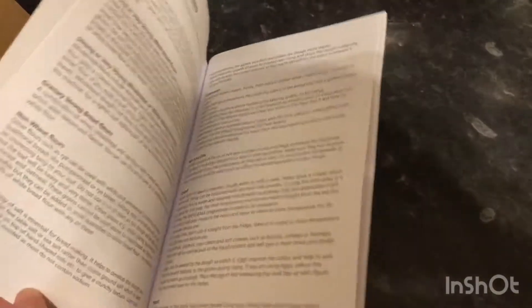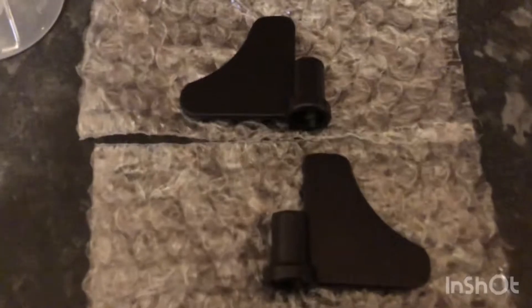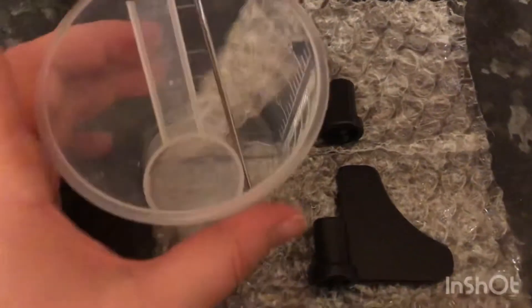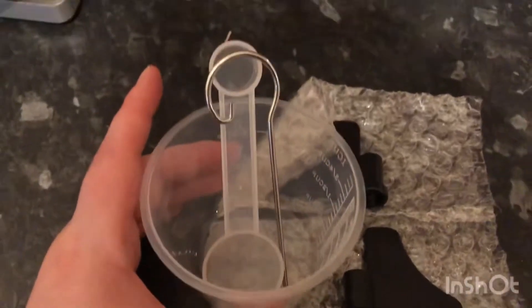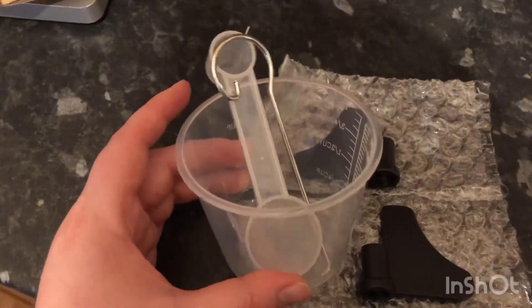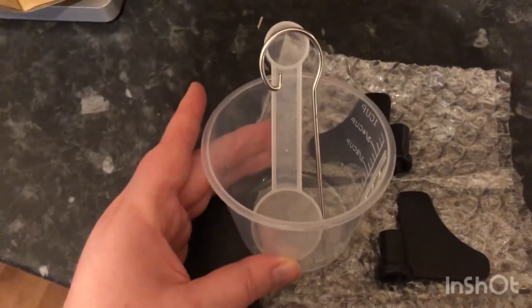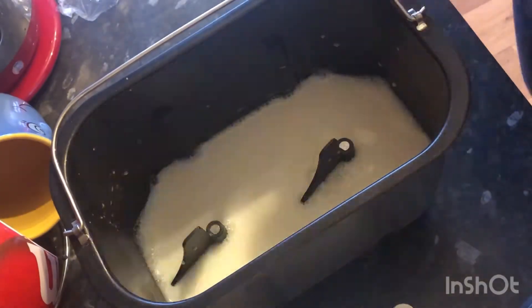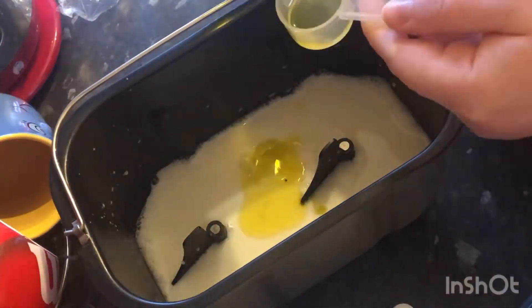You also get an instruction booklet which has lots of recipes in there, which is super useful. These are the kneading blades — they came well packaged — and then there's also a hook, a measurement scoop, and a measurement cup as well. I decided I would try out their basic white loaf.